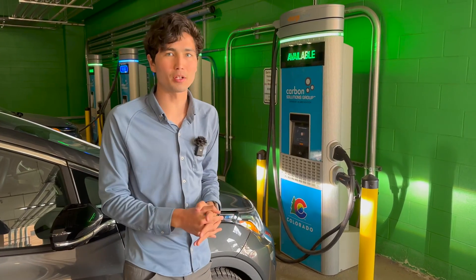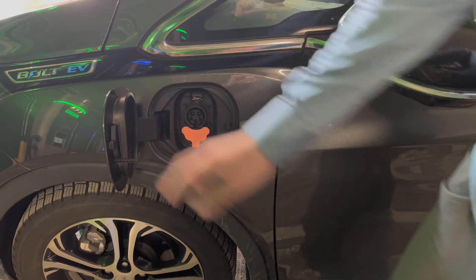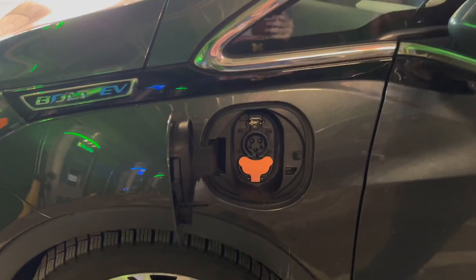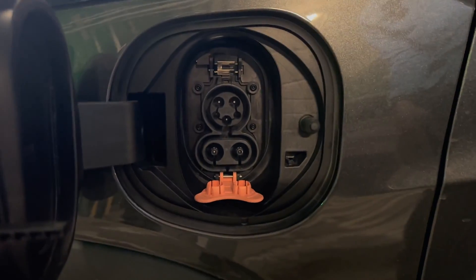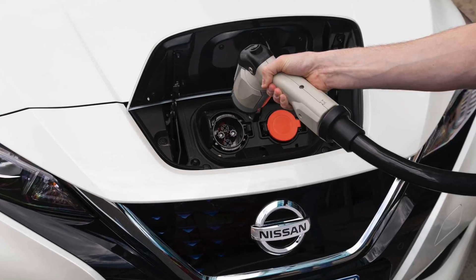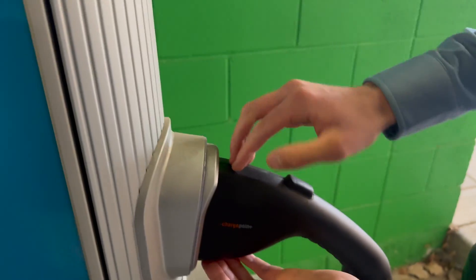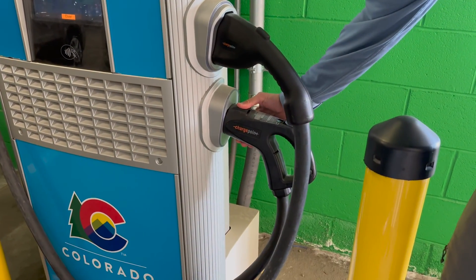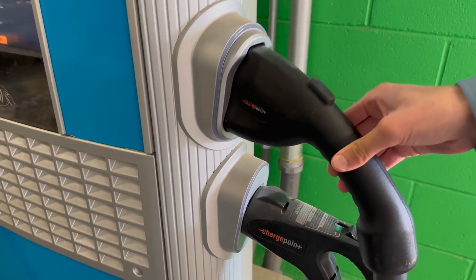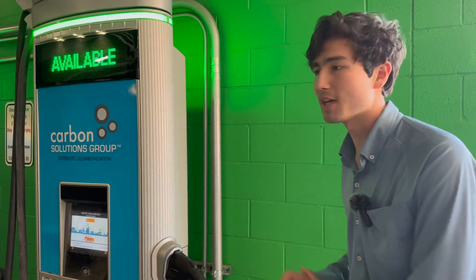So let's say you pulled up to one of these and need to get set up and going. The first step is making sure your car supports DC fast charging. Here I have my colleague Ryan's Chevy Bolt — if I open the orange flap, you'll see pins for direct current, meaning it can take fast charging. If you have a Nissan Leaf, that uses what's called the CHAdeMO connector. On this station, what's called CCS or Combined Charging System is what Ryan's Bolt takes, and most cars on the road. If you have a Tesla, ChargePoint doesn't have plugs for those, but you can get an adapter officially from Tesla — we'll link those in the description.